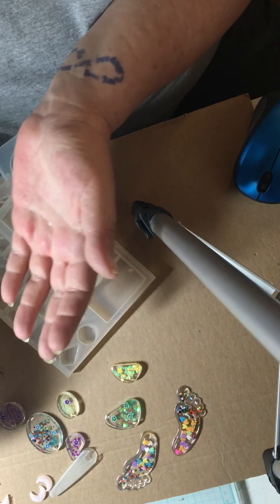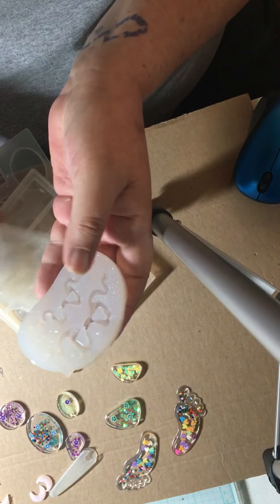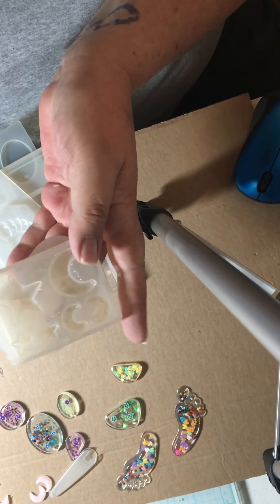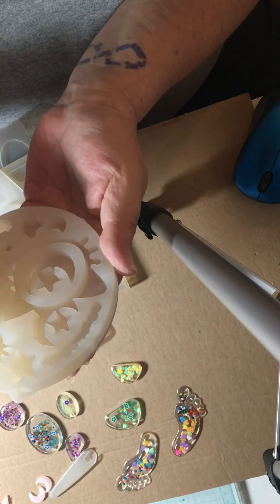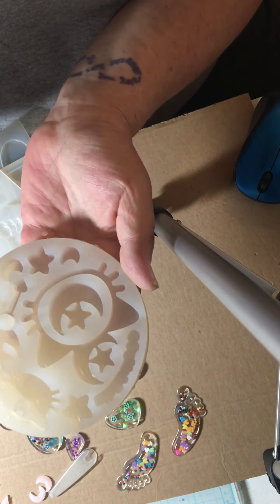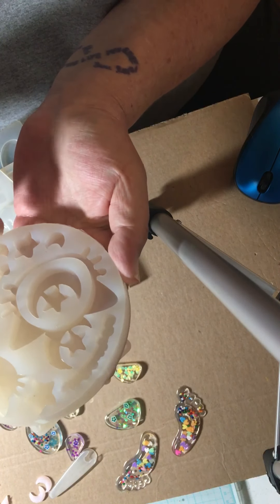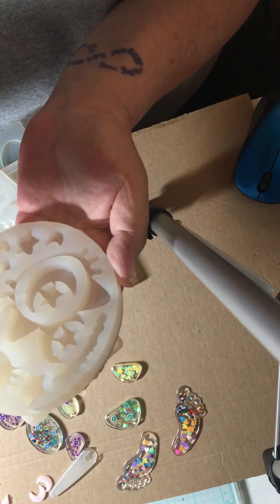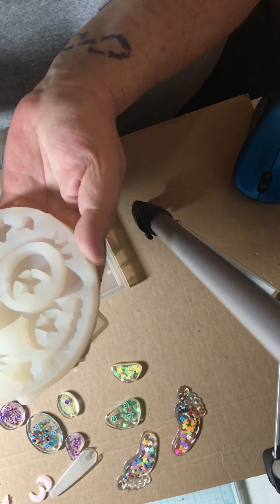This mold, this mold, and this mold all came from Sophie and Toffee. It has moon wands with a star, some little stars, and some little moons. And then you've got the big cat head. I'm not sure what this here is — I think that's just their name, where their brand is.